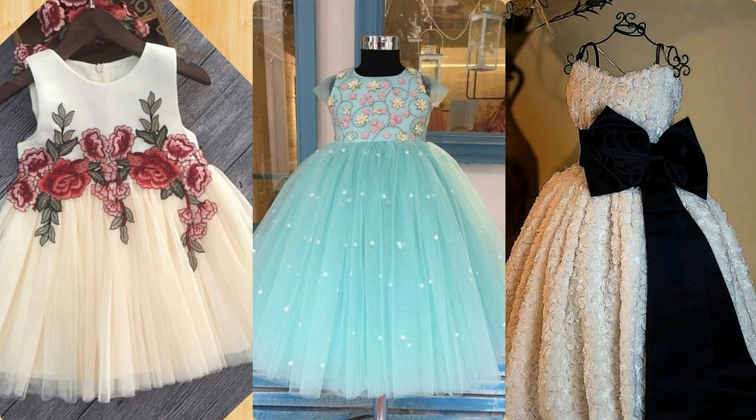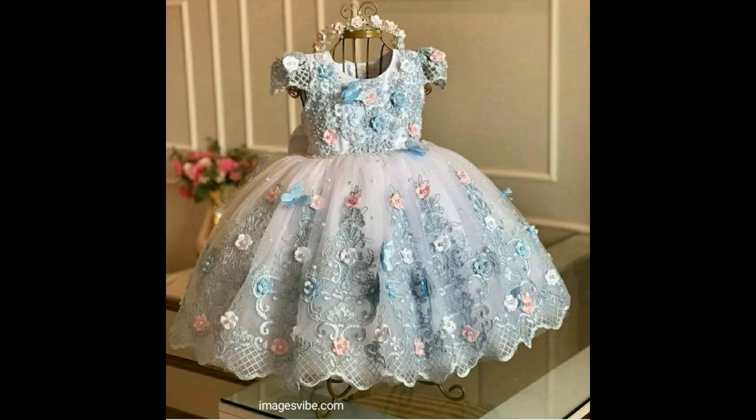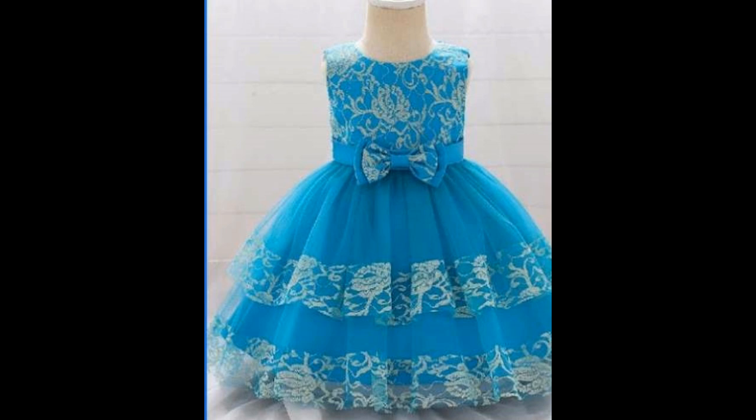Patch, party wear and birthday dress designs — very fancy frock designs.